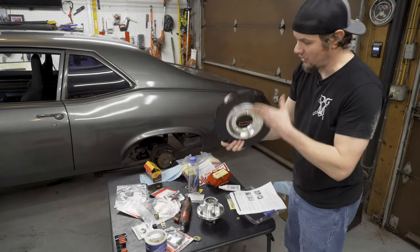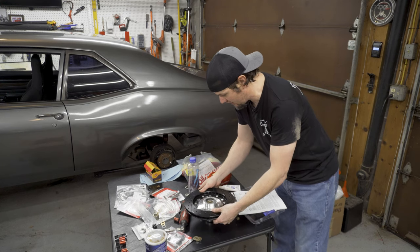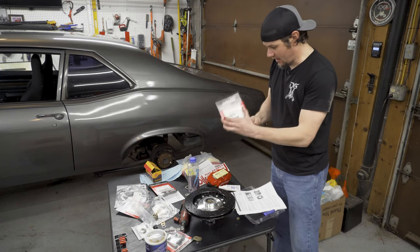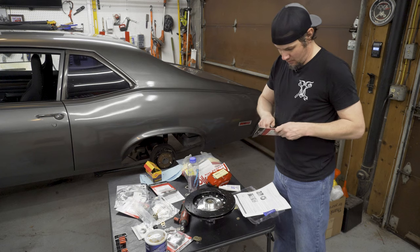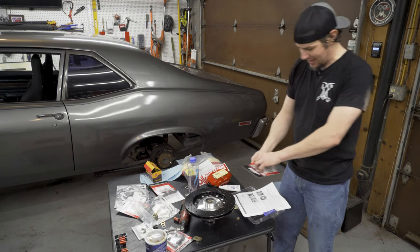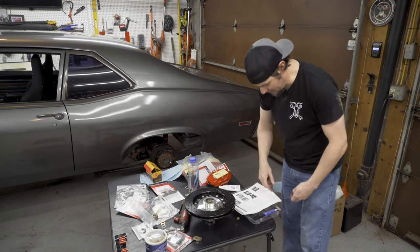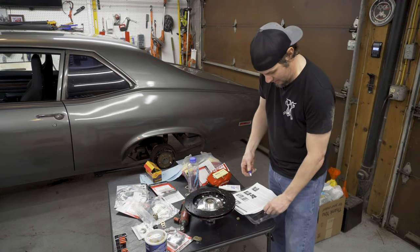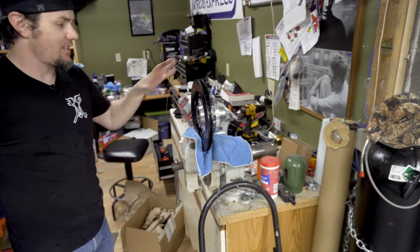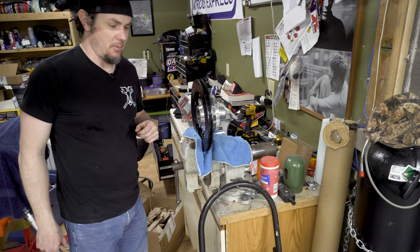Now that we've got that done, this side is what's going to sit down onto here. We've got these five T45 bolts I was talking about — go ahead and open them up, throw some Loctite on these. These are going to be torqued down to 45 foot-pounds. With that done, we've got this assembly ready to go. Now we're going to move over to the bracket on the car and get that shimmed up and ready.